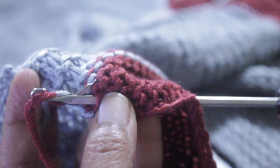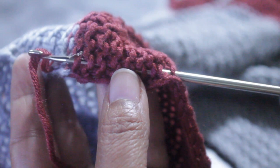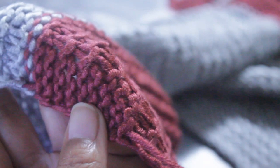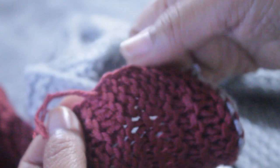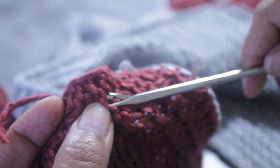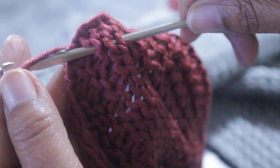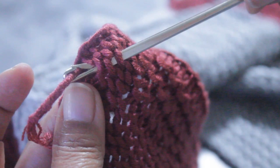Then grab the strand of yarn that you want to feed through, and as you pull, that latch is going to close up and secure that strand of yarn, and it's going to easily then feed through all of the loops till it reaches the other end. Personally, I like turning my project around and pulling the strand in the opposite direction — I feel like it secures it better. So you can easily feed the hook through those loops, grab your strand of yarn again, and it doesn't matter how small it is; this can really grab even a very small piece of strand.